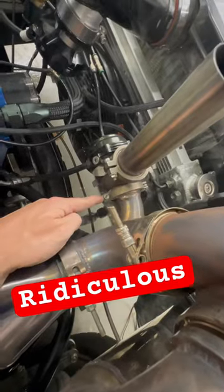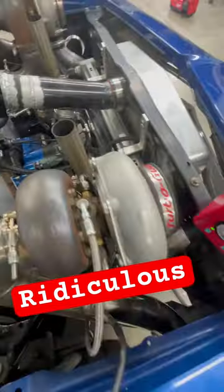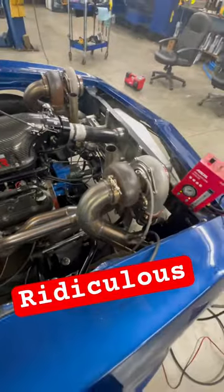And right there at the flange for the wastegate. So pretty much everywhere there is a leak.